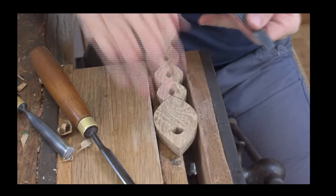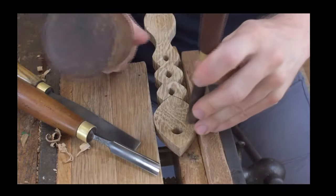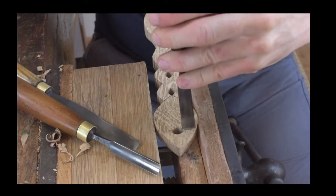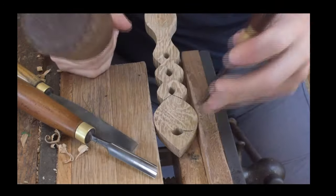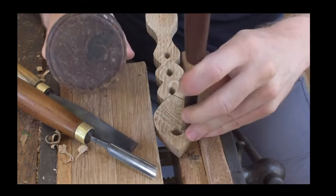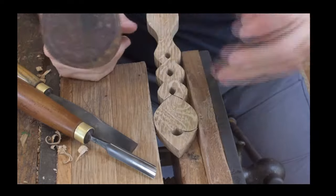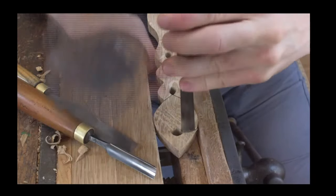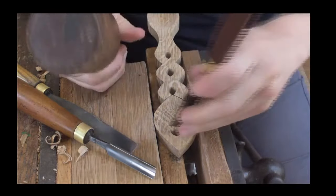As we move into doing the actual detail on the spoon, we start off with our stop cuts. Stop cuts are where you cut down into the wood — you can see I'm just carving down into the wood like so, cutting down into the wood. That creates a barrier for us to work from.